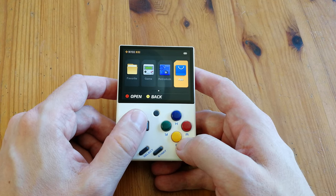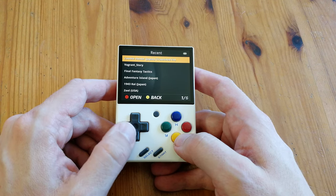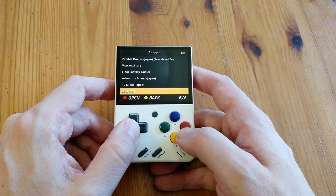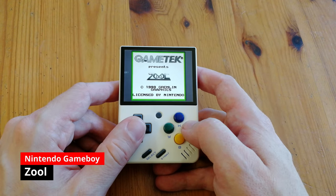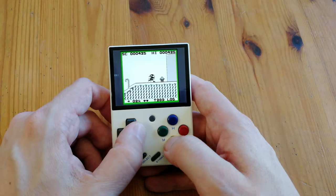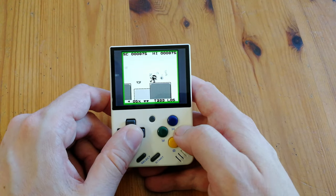We're greeted to this menu. This is the first time we turned it on, but let's check the history. While playing this game I had a massive grin on my face — just picking up and playing this was so much fun.